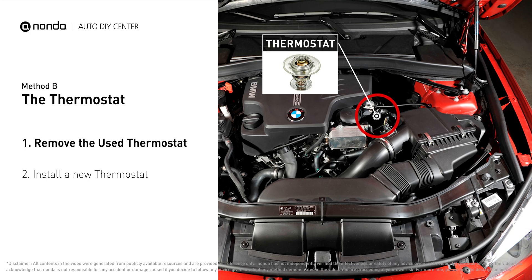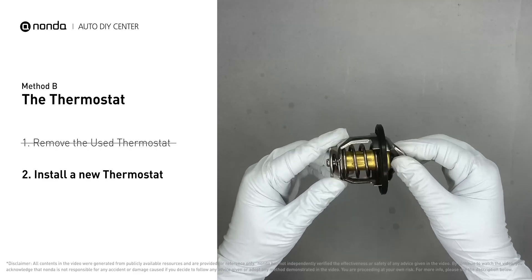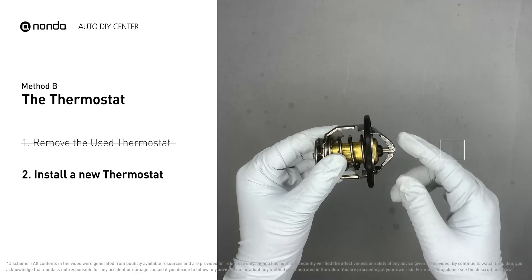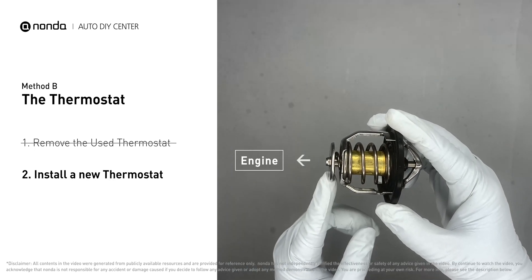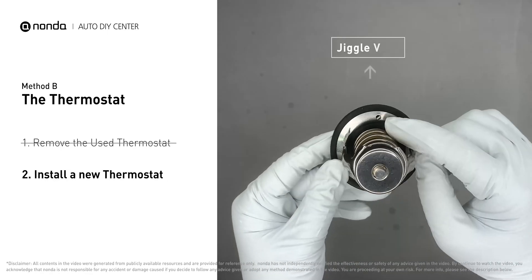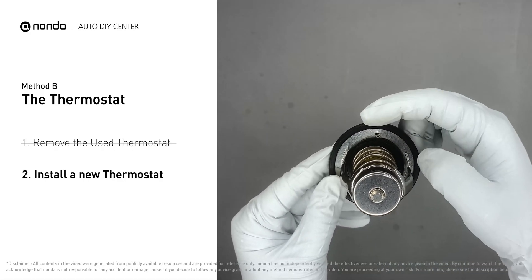The engine has to be cooled before attempting the process, and then install a new thermostat. To install it correctly, you need to make sure the short end goes toward the hose and the deep end goes towards the engine. When you install it back to the engine, make sure the jiggle valve is pointed straight up to the top of the engine so the air can get through the system.